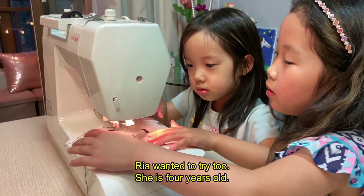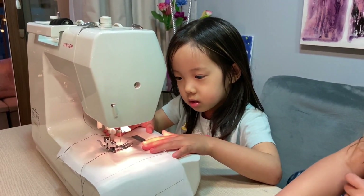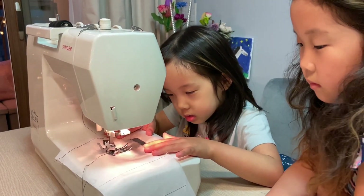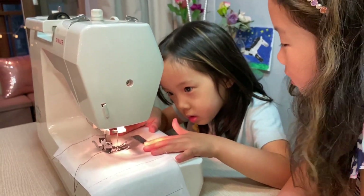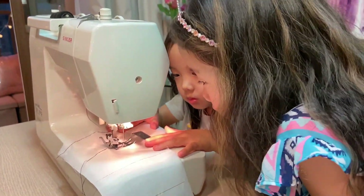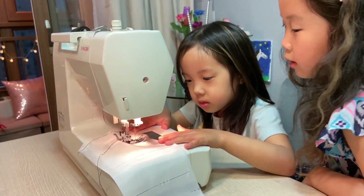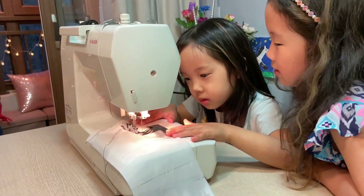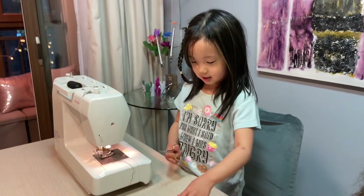That's good! Don't worry, you're doing a great job. Okay, just press — you can do it! Press, press, okay, good. I sewed a straight line! I want to cut it.